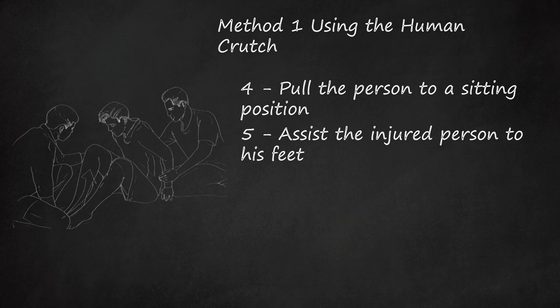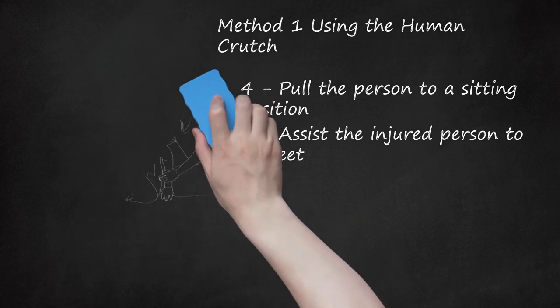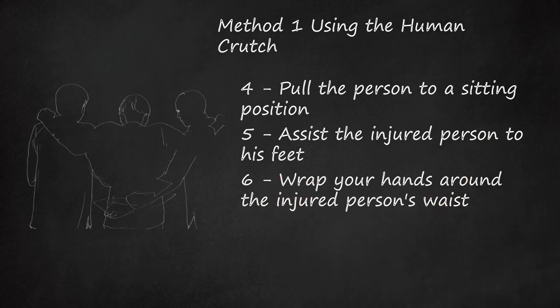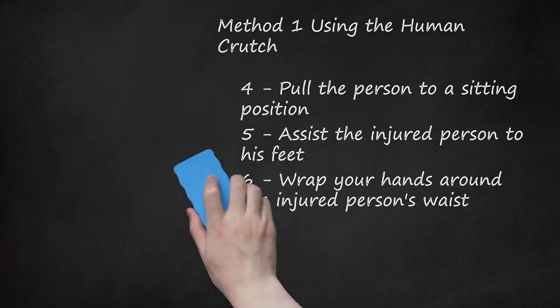This can help stabilize blood pressure and prevent unnecessary falls. If the person is not able to place either foot on the ground, offer more support and remove as much weight from the leg or legs as possible. Step 6: Wrap your hands around the injured person's waist. Once the person is standing, place your hands around their waist. As you begin to move out, this adds extra security. If the person is unconscious, grasp her belt or waistband and pull on it slightly to lift the person's upper body.